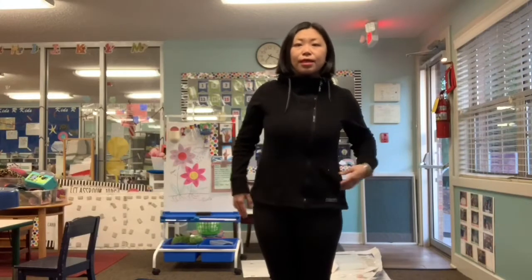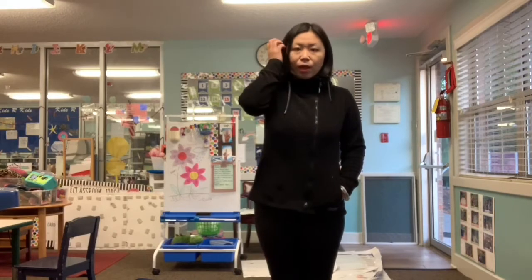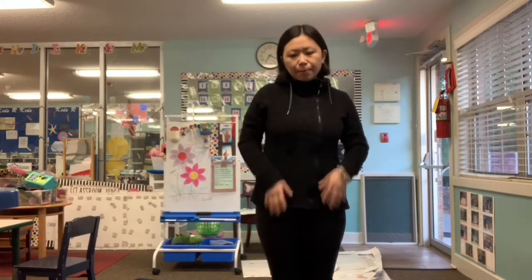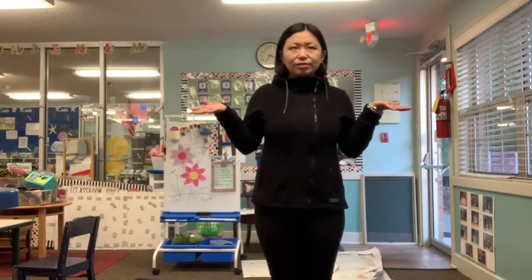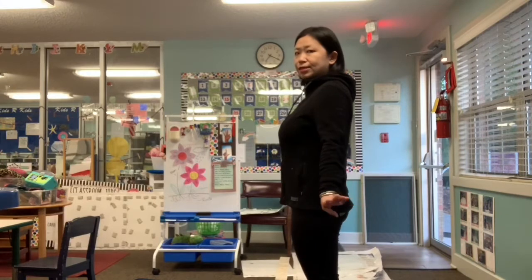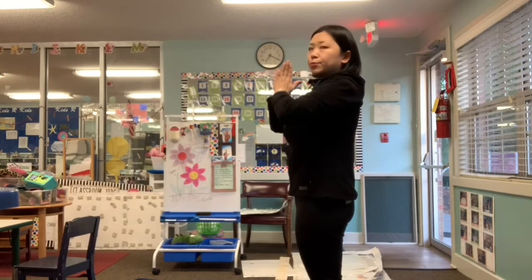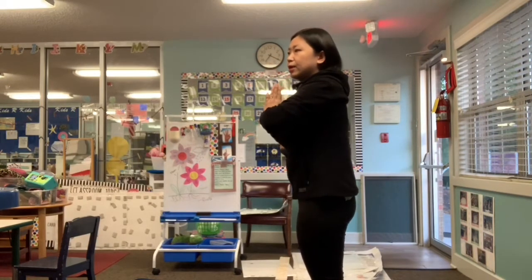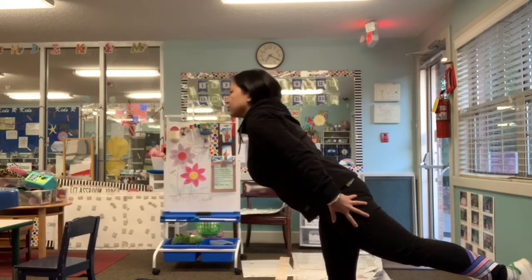Hi friends! Today is Friday, almost the end of week five. Let's do yoga together. Today for yoga we are going to do pond animal yoga poses. Who lives in the pond? I'm thinking about an insect — what about dragonflies? I see dragonflies near the water, so let's do dragonflies first. We're going to stand up. Make a circle with your hand in the air, put your hand in front of you, then lift one leg really high and put your hands by your body so you look like a dragonfly.